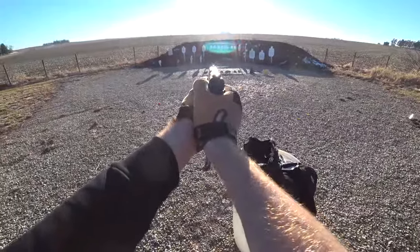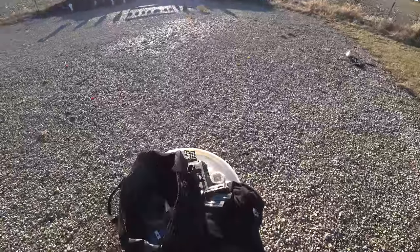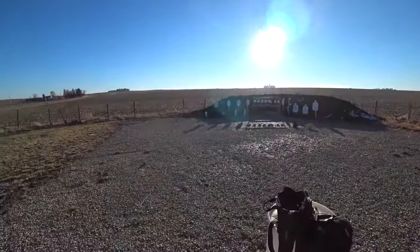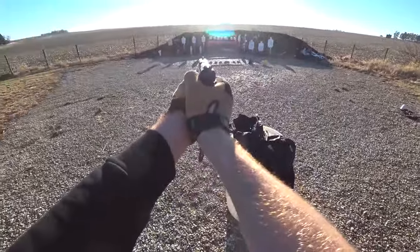Most people won't change the sights because this is a pocket rocket and you're going to use it up close anyway. You have eight rounds of 380, and even though you could pop them off pretty quickly, I would still prefer a slightly higher capacity for my personal concealed carry gun.